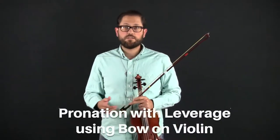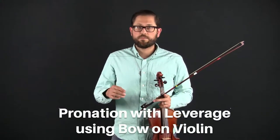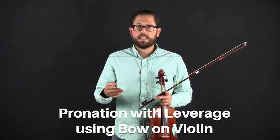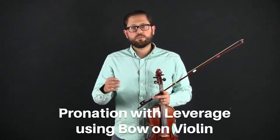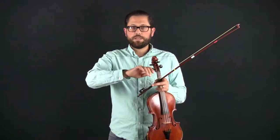The next exercise is pronation with leverage using bow on violin. This exercise is a continuation of the previous pronation with leverage exercise. The difference is that we'll be placing the bow on the string. Before, we had done it with the pencil on the left hand, and then with the bow on the arm. Now we're going to do it with the bow on the string.